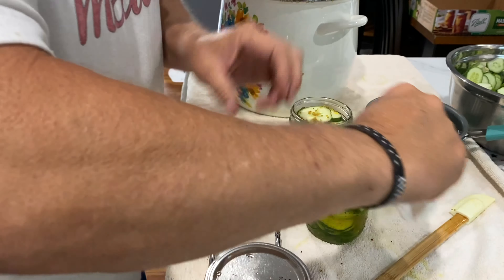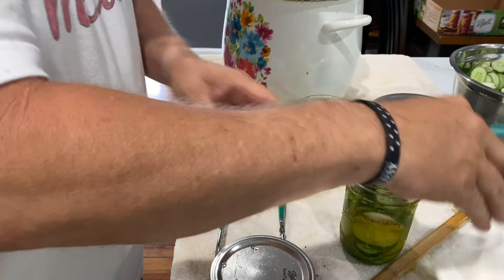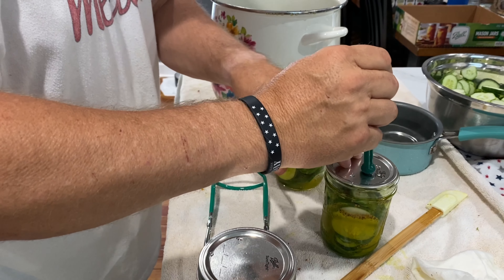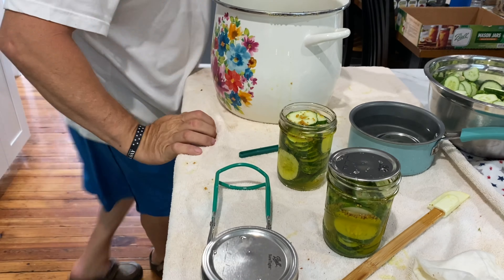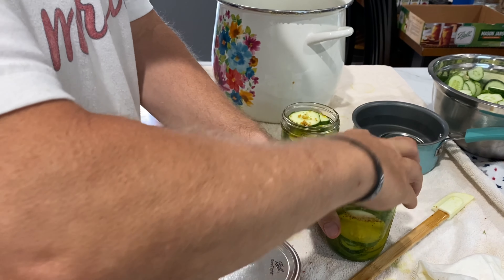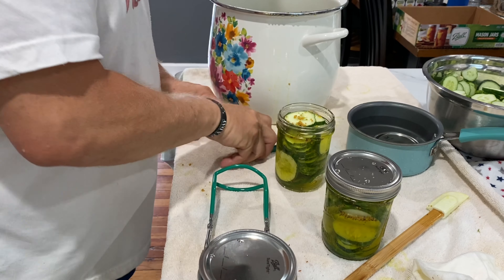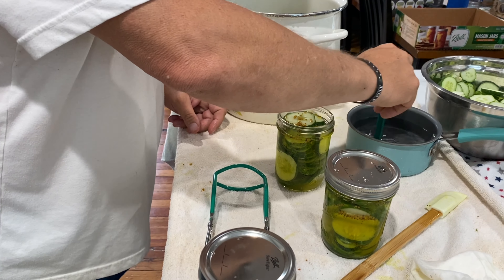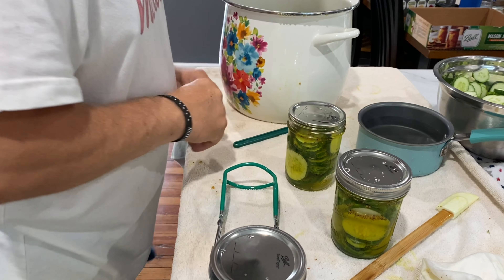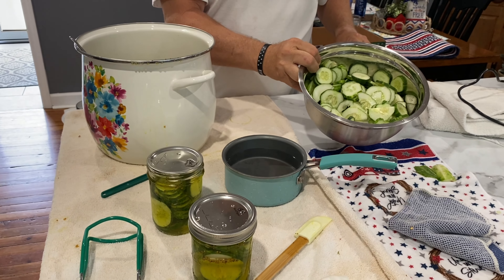Then you wipe off the rim — this part was boiling on the stove, so I know it's good and hot — and once again, wring it just barely tight. It looks like we're going to have 10 hot and then two regular, but we've still got a ton of cucumbers to go.